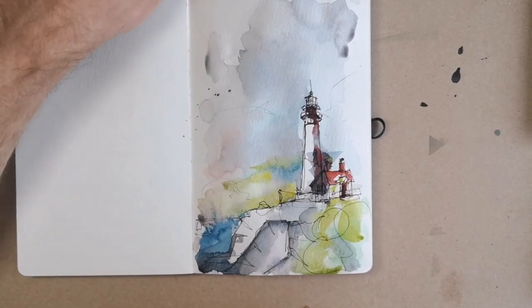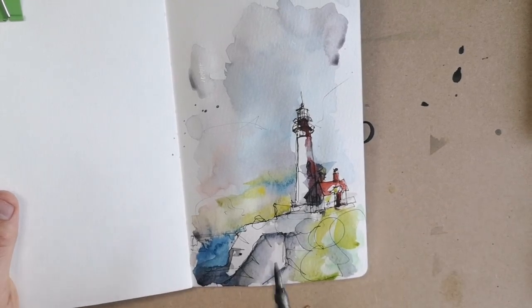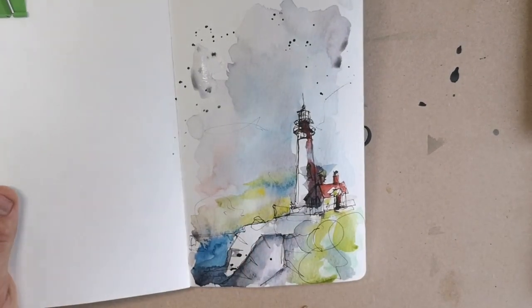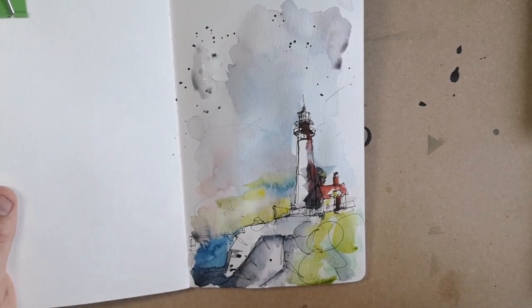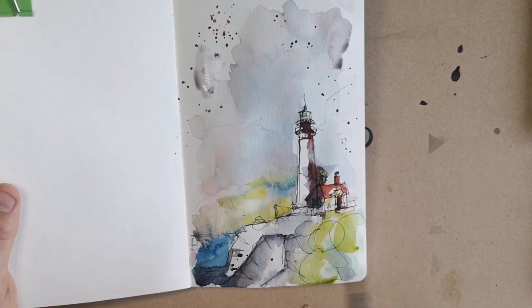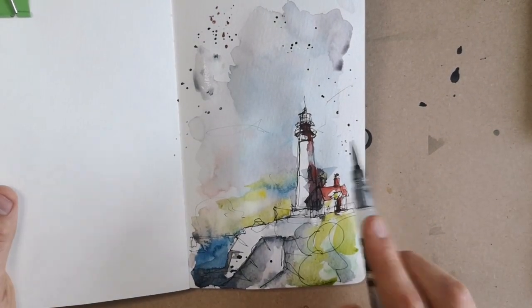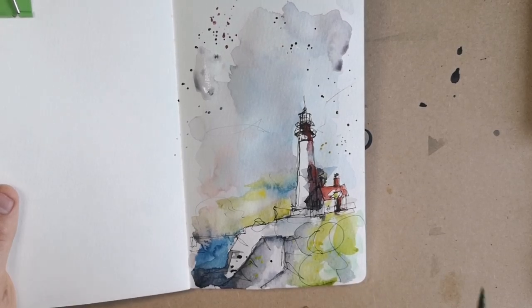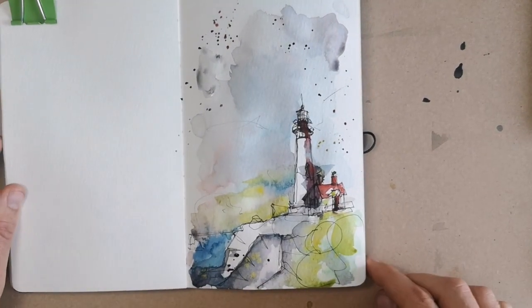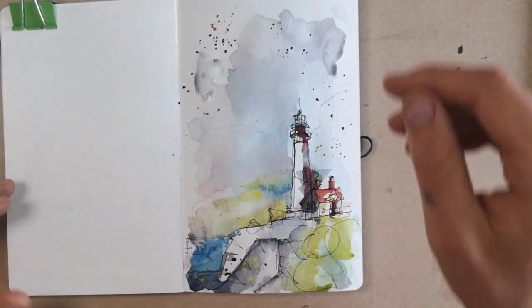We're very nearly there. I've been adding colour for about 10 minutes now so the whole thing is taking about 20 minutes. What we can do is just add even more interest and intrigue with some colourful splashes — just using the colours I've already used, dropping them in with a bit of yellow. Then we can let it dry — probably about 10 or 15 minutes even with the amount of water we've used — and see what it looks like at that point.